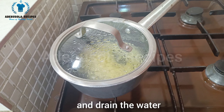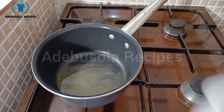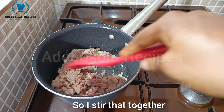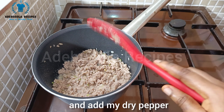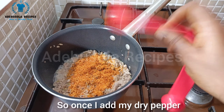I take that from the heat and drain the water. Then I heat up some vegetable oil, add my chopped ginger, garlic, and onions, and allow that to fry for a few minutes. Then I add my minced meat and stir that together, allowing it to stir-fry for some minutes. Next I add my dry pepper and mix that together.